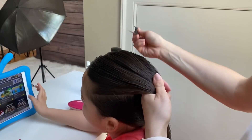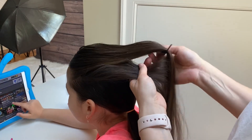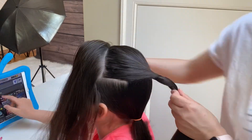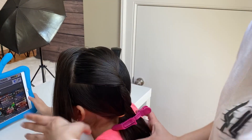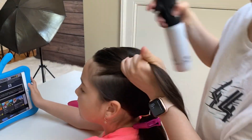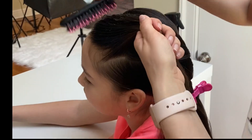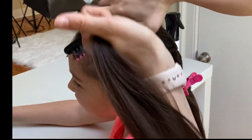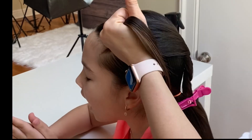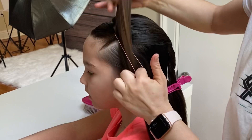We will need to make three ponytails. With my comb I'm making a part line for the first ponytail. I'm going to clip the rest of the hair out of the way. To keep the hair neat, I'm going to spray some more water and brush it out. I'm using an elastic to tie the ponytail close to the part line.